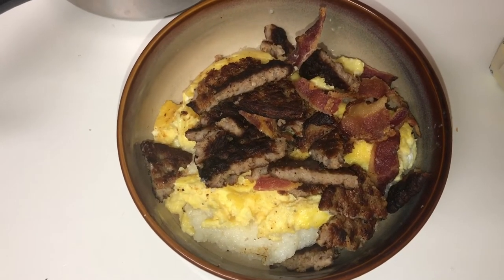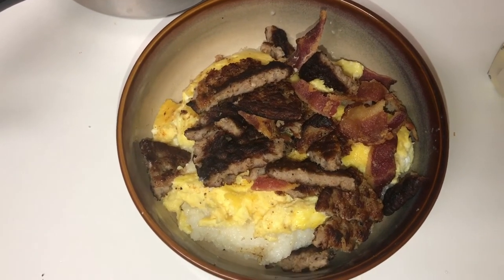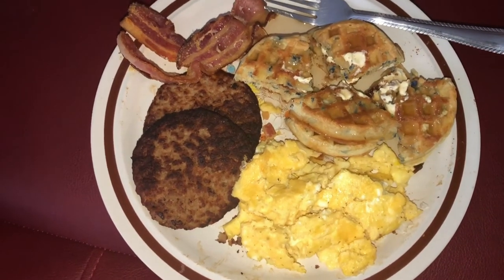Thank you guys for watching so much. Simple, quick, easy meal. Like, subscribe. Keep watching EPTV. And if you don't like grits, you can have a normal breakfast.